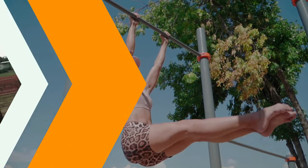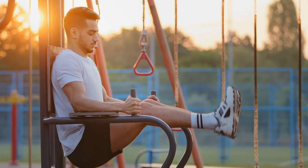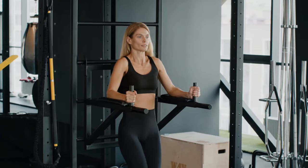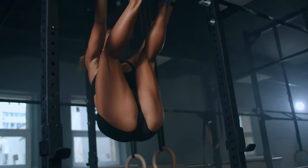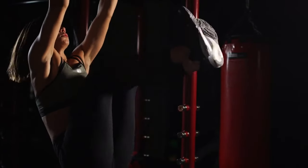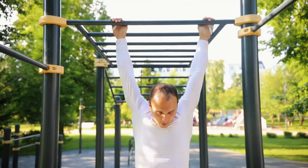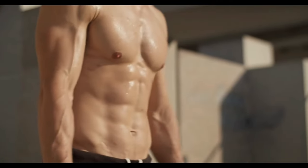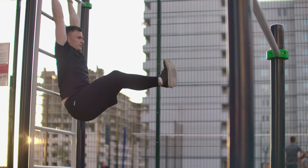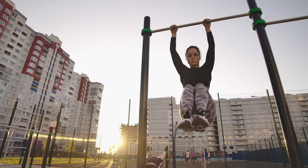Number three: hanging leg raises. Hanging leg raises involve suspending your body from a pull-up bar or a specially designed apparatus. The primary focus is on the lower abdominal region, but the entire core is activated during this movement. Hanging leg raises work the entire core, including the upper and lower abdominals, obliques, and hip flexors. The hanging position adds an extra challenge by requiring stability and control. By lifting your legs against gravity, you specifically target the lower part of the rectus abdominis. This area is often harder to develop, making hanging leg raises particularly valuable.